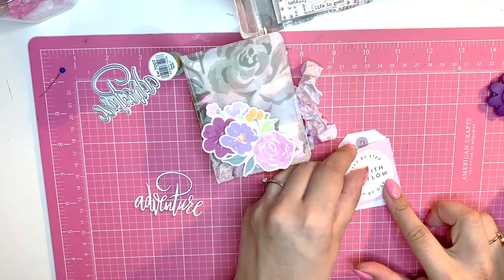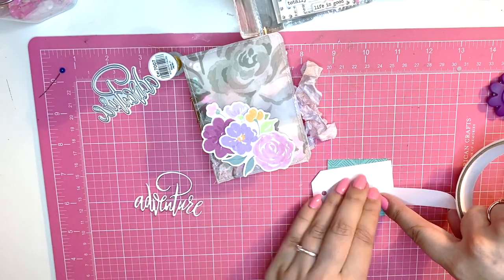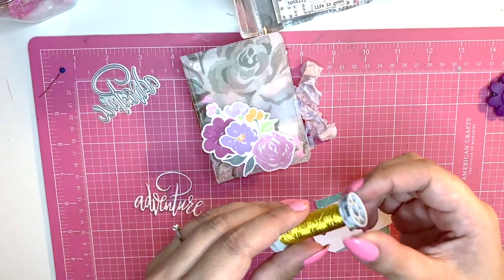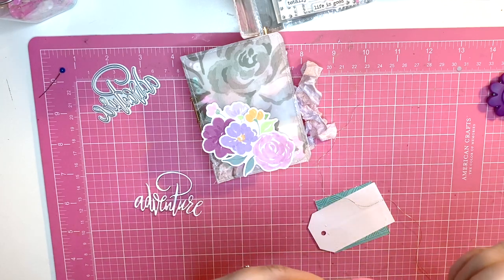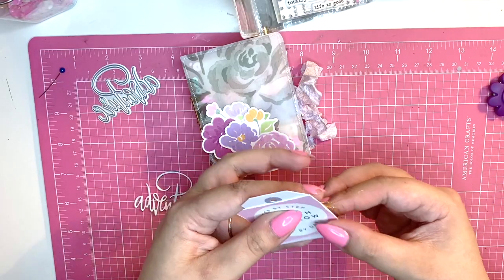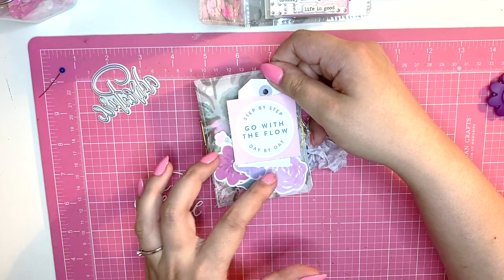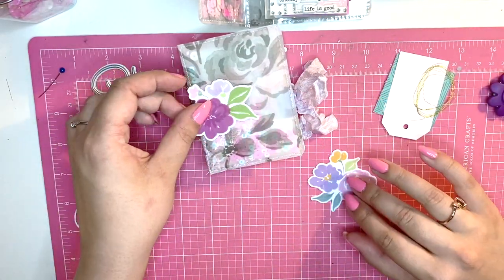I like these hearts but they're a little too colorful, so I'm going to cover them up. I'm going to use my gold thread, which I use on pretty much every single project. I think I'm running quite low so I'll need to buy another roll — I love this stuff; it looks so pretty just peeking out behind a cut-apart or ephemera piece. I'll just layer the adventure die on top here and stick these down.